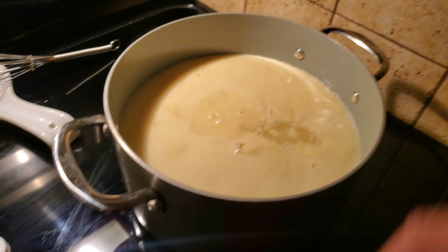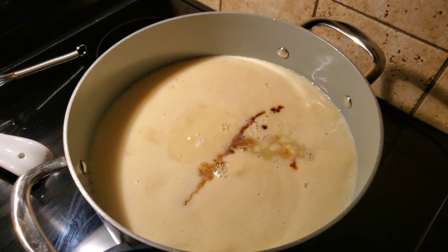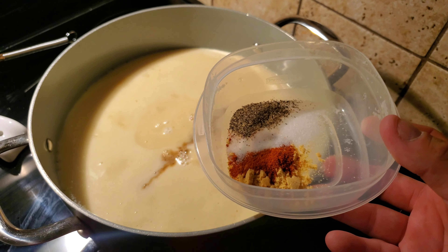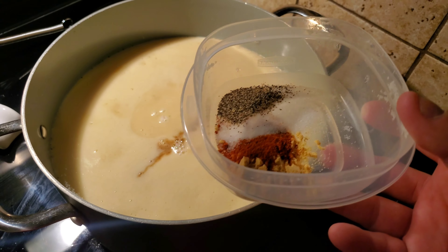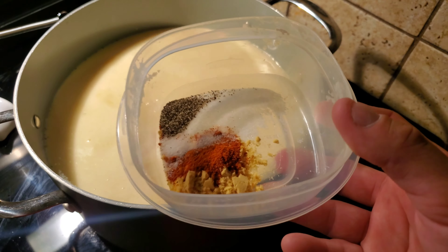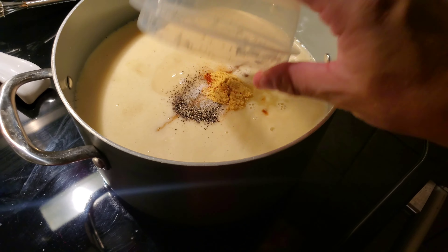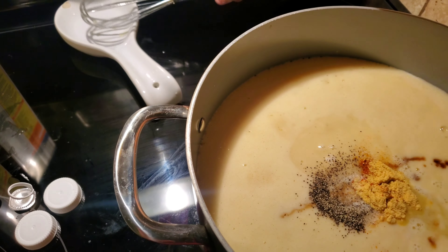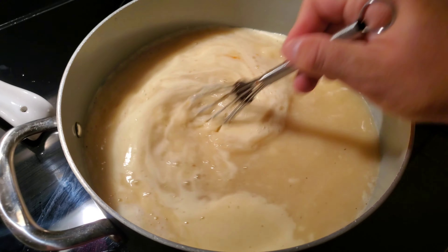Then we're going to add four teaspoons of Worcestershire sauce, a half a teaspoon of cayenne pepper, two teaspoons of ground mustard, about one teaspoon of salt, and a half a teaspoon of pepper. You could adjust the salt, pepper, and cayenne to your taste, because not everyone likes some heat with their food. I'm just going to whisk this all together.